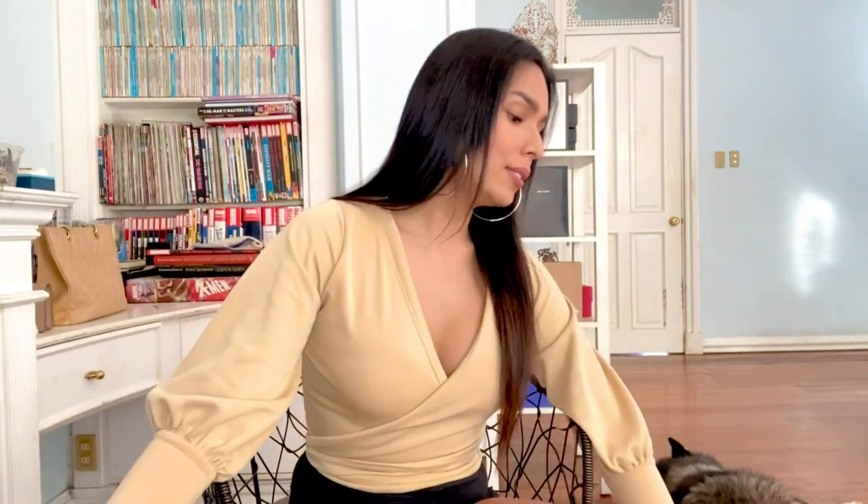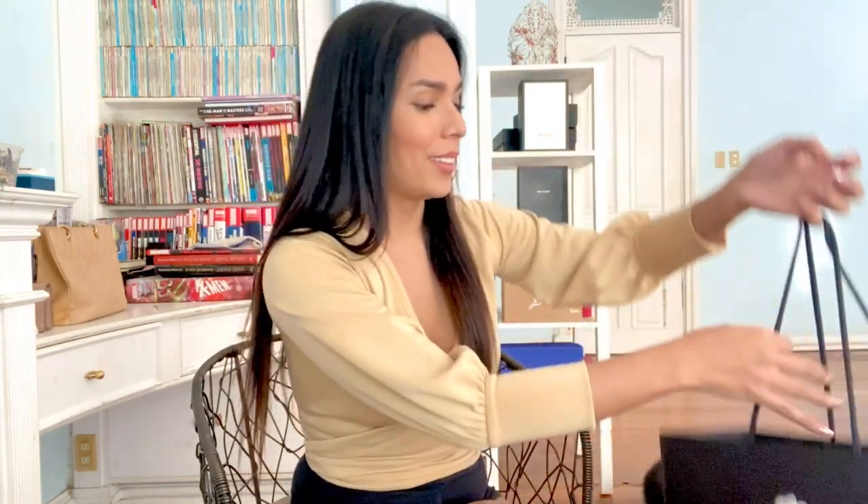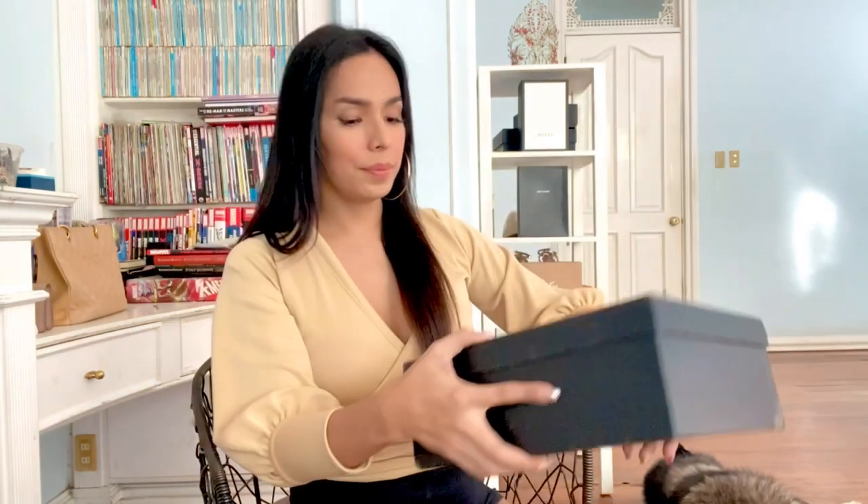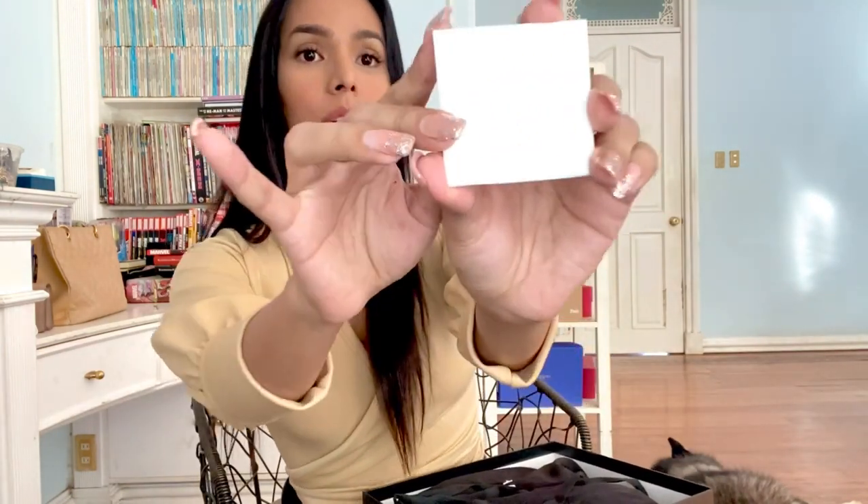So enough about that — let's continue with the unboxing. These are shoes. So this is the black box. Let's open it. It has the Chanel care card, with care instructions and directions on how to clean the shoes.